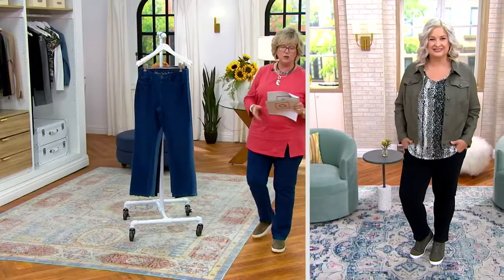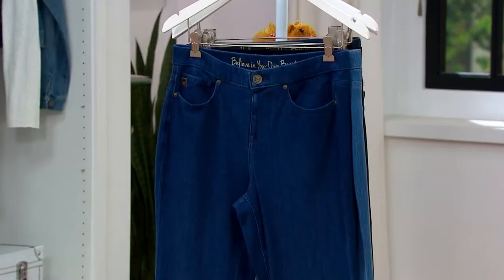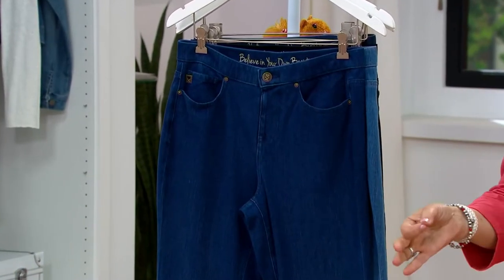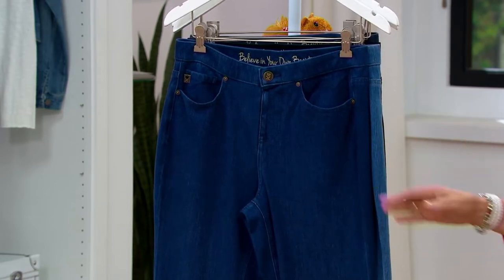And it's all about the Flexi Bell fabrication. It's stretchy, it's soft, it looks great on you, it doesn't get wrinkled, it's not see-through, it's not too thin, it's not too thick. You can wash it a zillion times. It looks great every time.